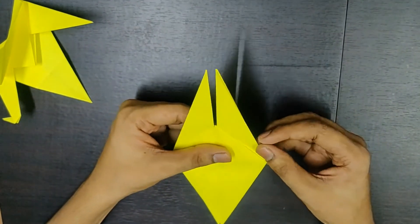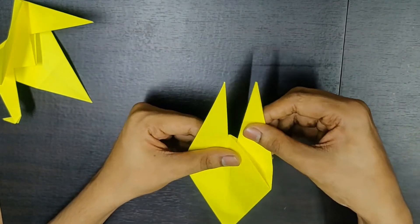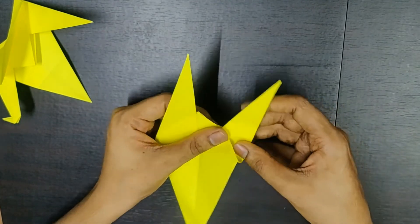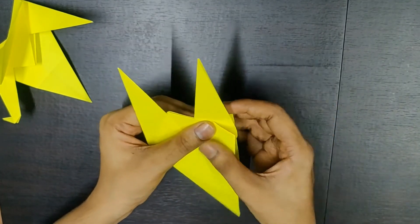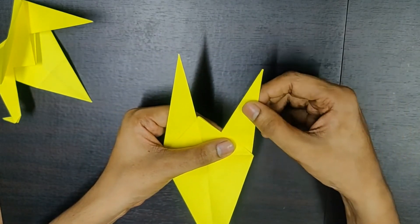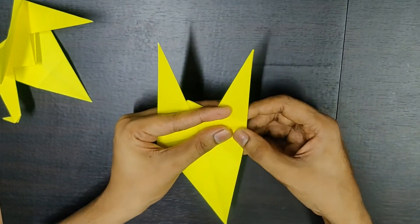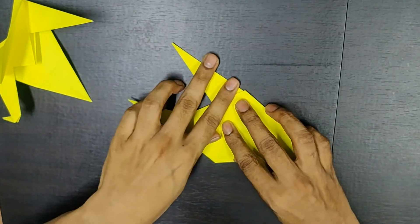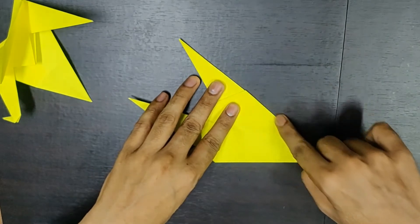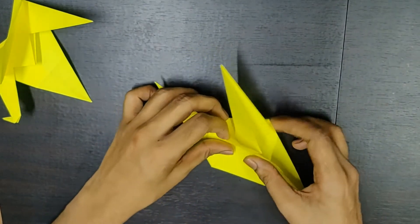Now you hold this one opening over here and then you pull this down slightly like this and fold it till this cone. Basically, this cone stays parallel to this line. Slightly fold it so that it stays parallel to this line — this should be one single line, something like this.